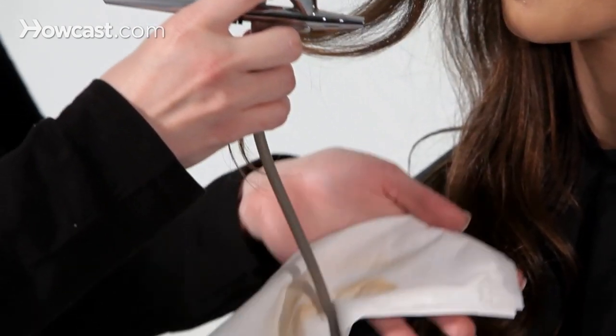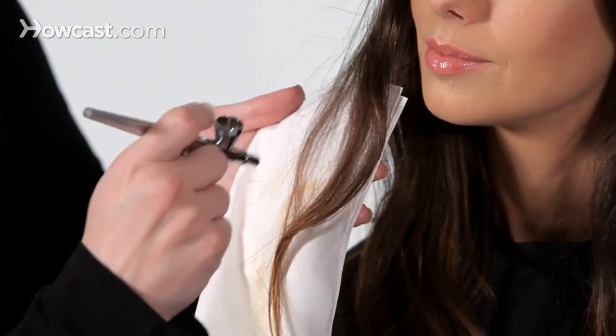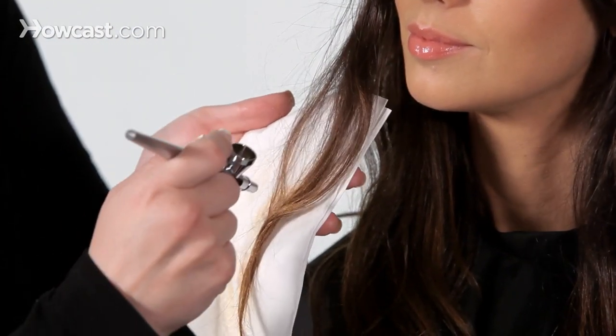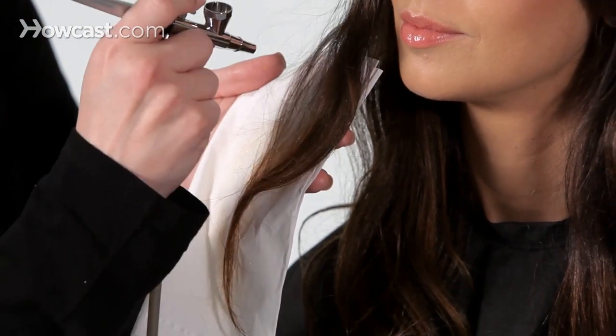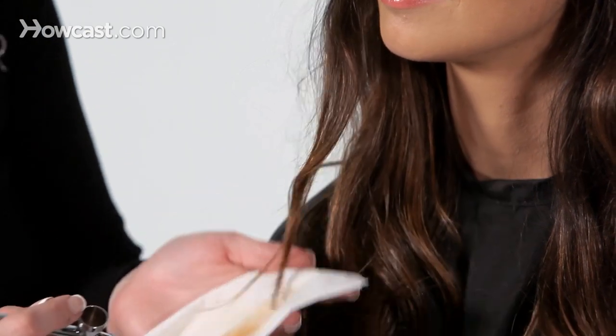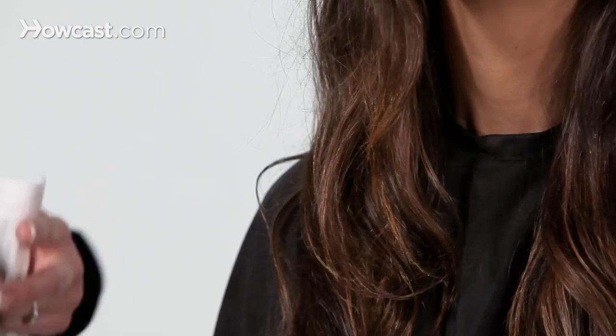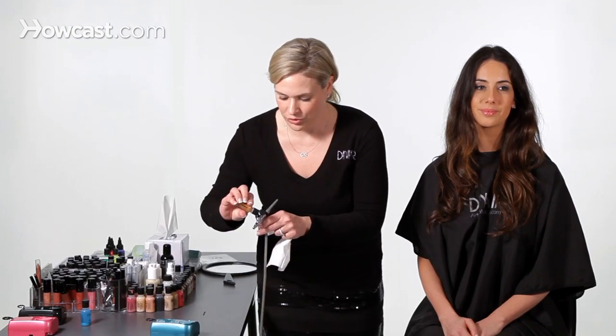And then if we need to move, we'll just move the tissue up. The tissue is catching all of the overspray. You can use different colors — you can use blues and pinks. This just happens to be a very nice color for her natural highlight, and it just pops. It just adds a little bit of dimension, so we'll throw a little more in.